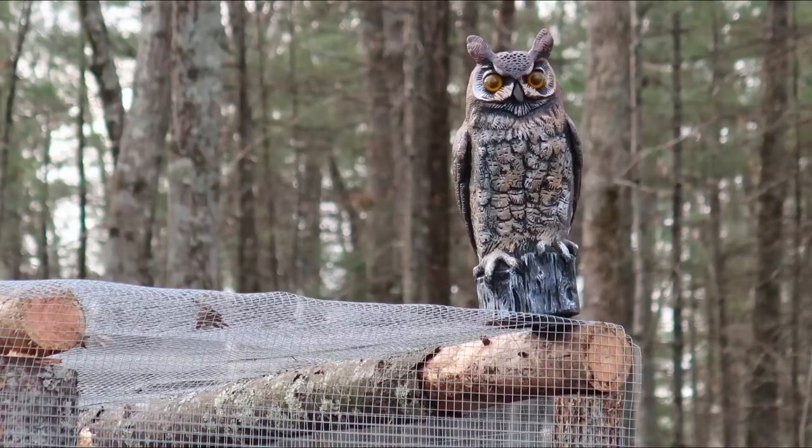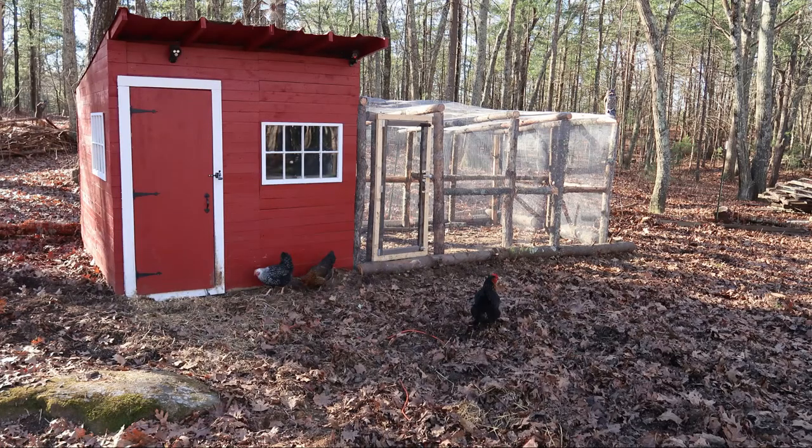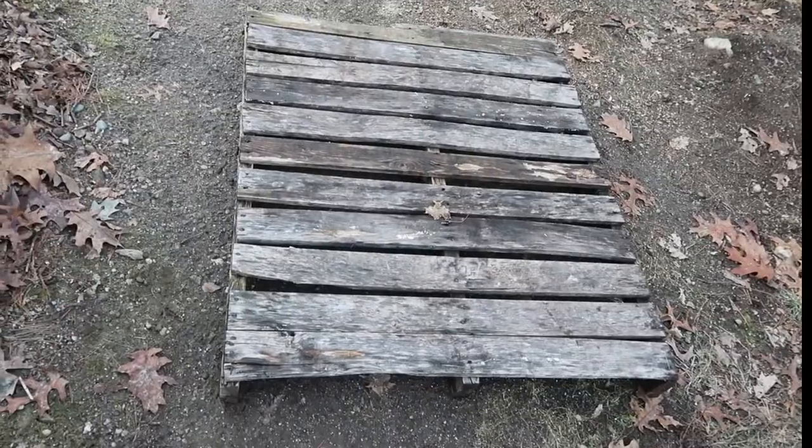As far as the run goes, the structure was made from logs which cost me nothing, wrapped in hardware cloth. I just used the door from the old outdoor ferret enclosure since I'm currently working on a new build for that as well.